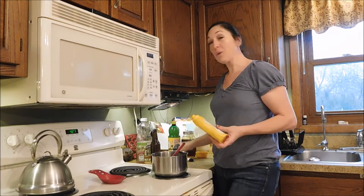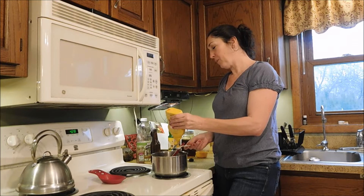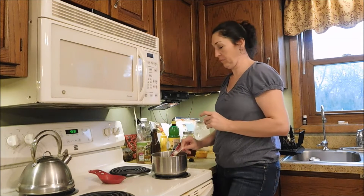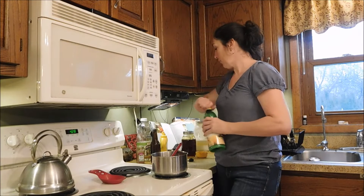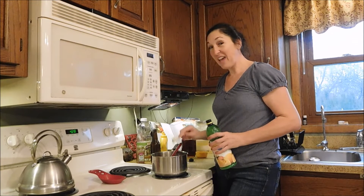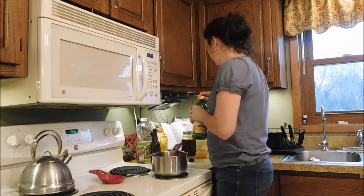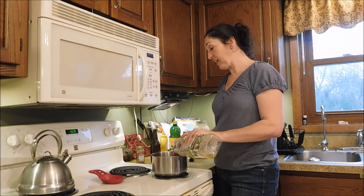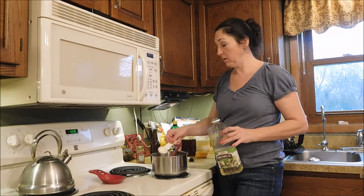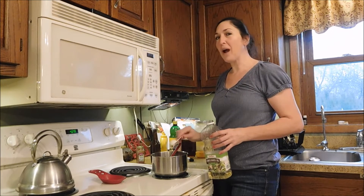Now we've added our Worcestershire sauce, and now we're going to add a little bit of yellow mustard — you can use Dijon mustard also, whichever you prefer. We use yellow mustard in our house, and that's just a teaspoonful. We're going to add a tablespoon of lemon juice; you can use fresh squeezed or bottled. This recipe suggests two tablespoons of a salad oil, so sunflower oil is perfect for this. This is two to three tablespoons — I'm going to try it with two and see how I like it, as I thought three tablespoons was a little too thin.